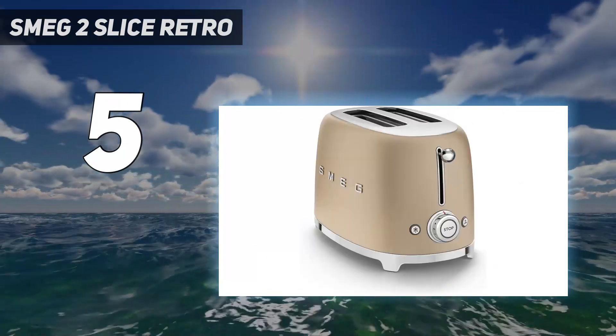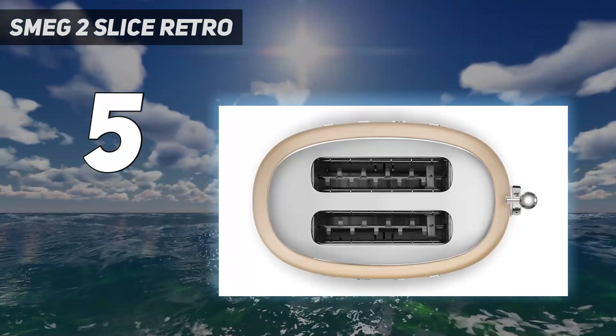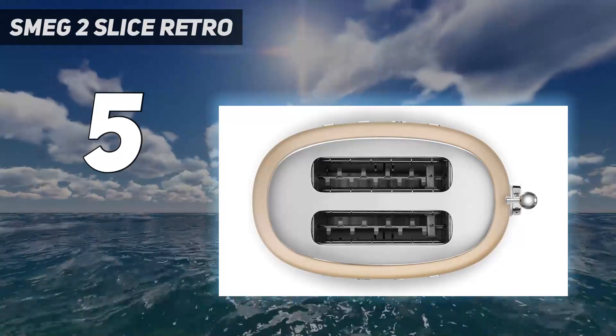When you shift a setting, it locks into place firmly. As you would expect for the price, it offers excellent toasting.